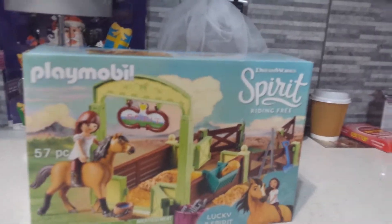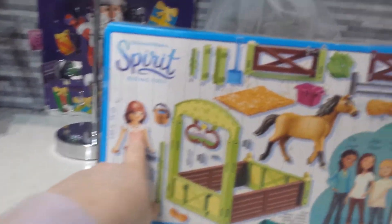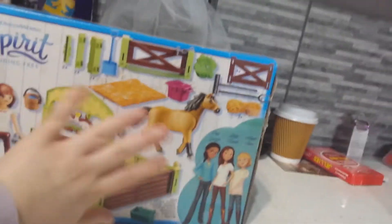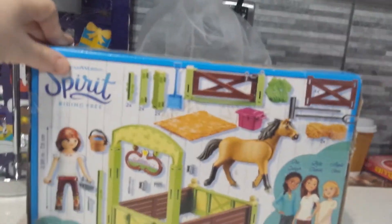Hi guys, today I'm doing an unboxing video for Christmas. I've never done an unboxing video before so let's see how we do. If we turn the box around, it has a lucky doll, the horse, a few fences to make up a pasture, and the stable grooming stuff and mucking out stuff.